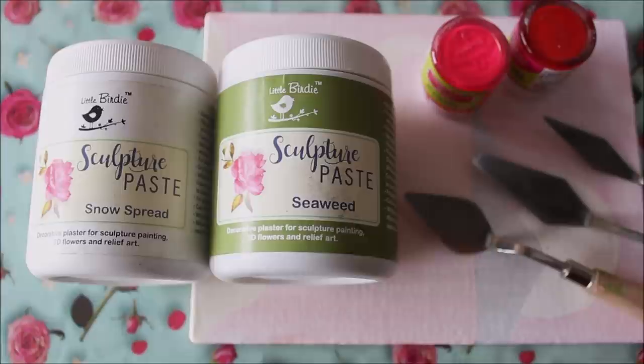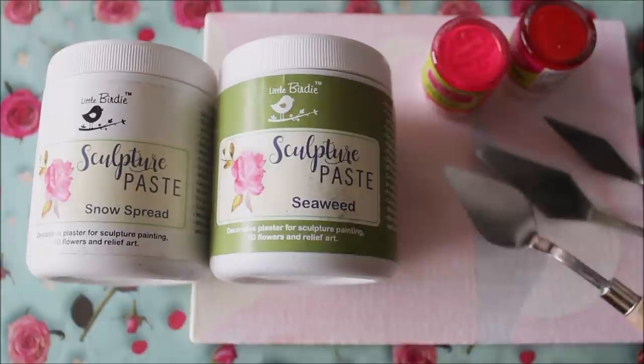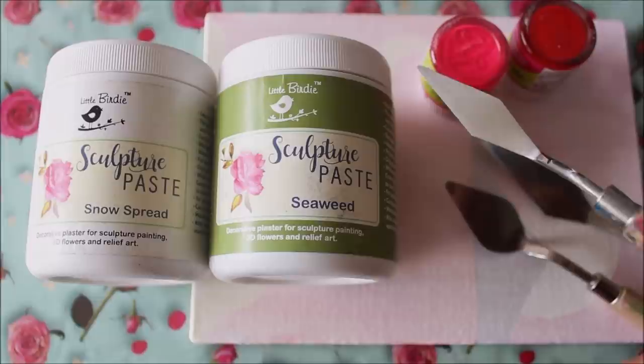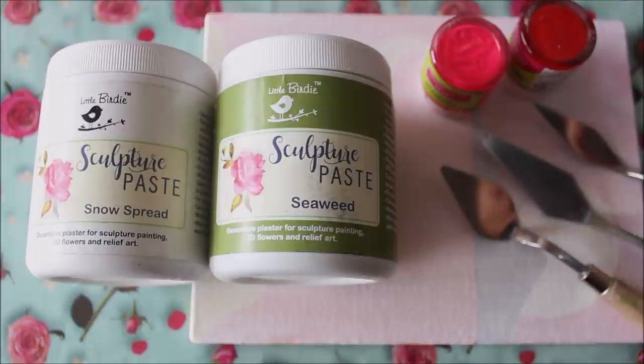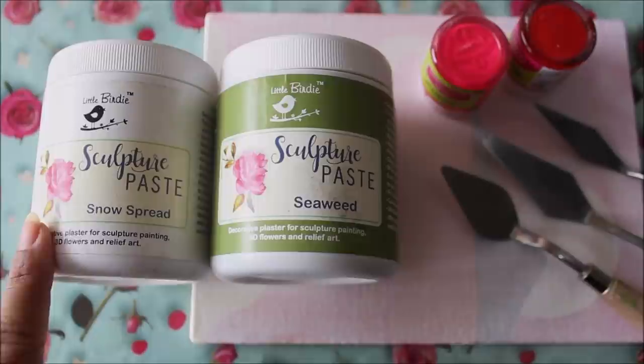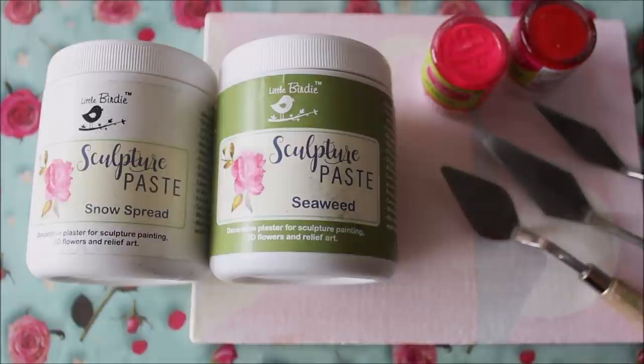I'm going to use three different shapes of palette knife. They come in numbers: the first one is number 1027, which looks like a petal shape; the second is number 3, which comes in a set of five; and the next is number 1002. Other than that I'm going to use two colors — neon pink and red — though you can use any color you like, as I'm using white for my flower.